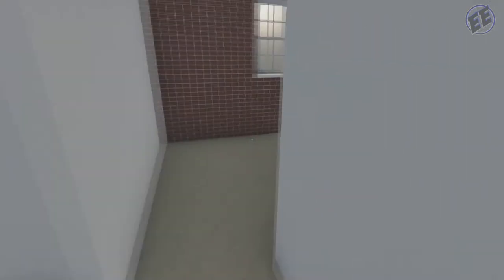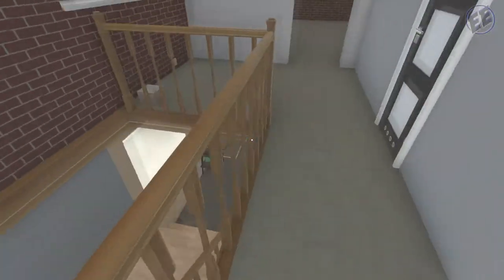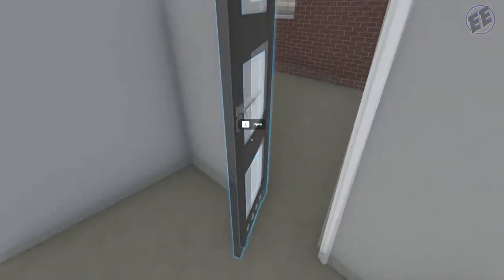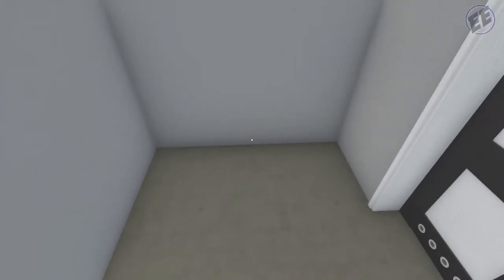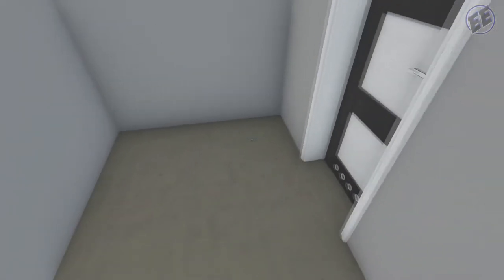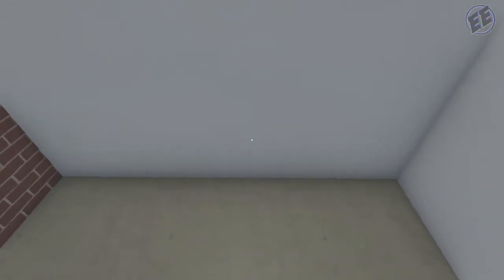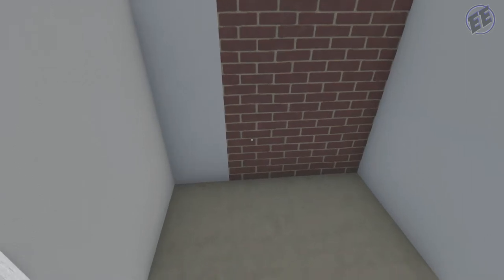There we have the main bathroom for all of the non-master-bedroom occupants — could be children, aunt and uncle, grandmother, whichever. Now we're gonna come over here and do the same thing but different in this bathroom. This is going to be a little bit smaller, so it may have just a shower, toilet, sinks. I'm gonna have to figure out the layout — let me do that and we'll come back before I put the floor and walls in, after I get the assemblies.